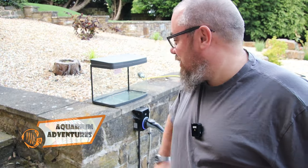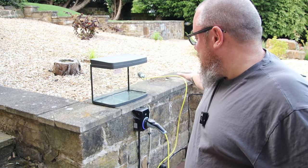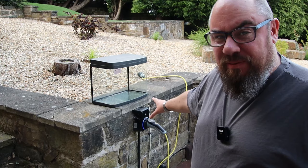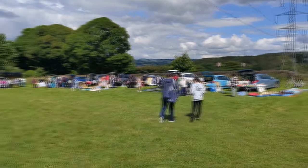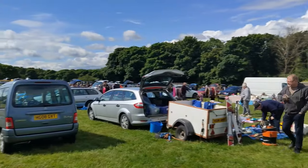Hello everybody and welcome back to the channel. Nice to see you again. Today it's the 700th video I've made and I still don't turn the microphone on sometimes, so you have to put up with a bit of voiceover. Today's video is about a new tank — a new tank that I've got for my daughter. We picked it up at a car boot sale recently for 10 whole pounds, so it was quite the bargain.